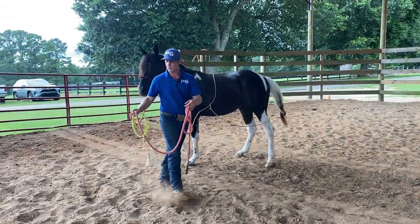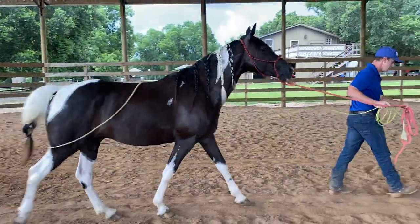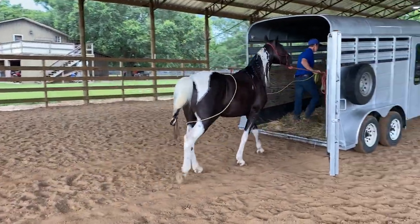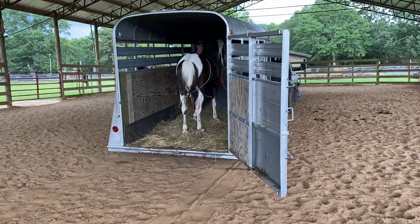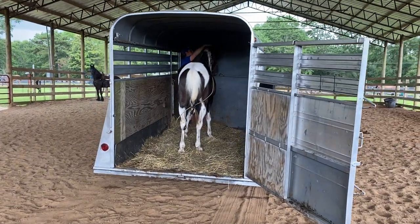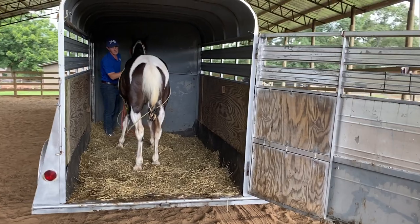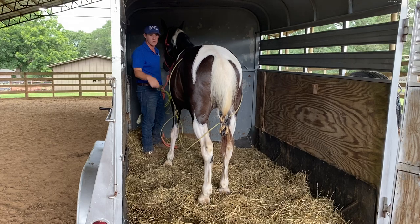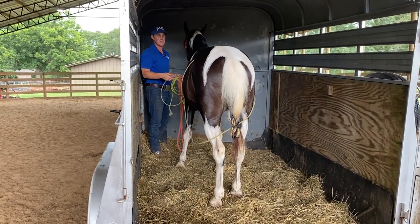Now if I have to use this butt rope, it's not meant to physically pull him on — it's meant to bump him in the butt. I'm going to walk right here and let that rope slide through my hands. There we go. When I get in here, I'm just going to pet him. Also, if you have a horse that has the habit of running backwards, the butt rope can work here too. You untie them and ask them to back up.